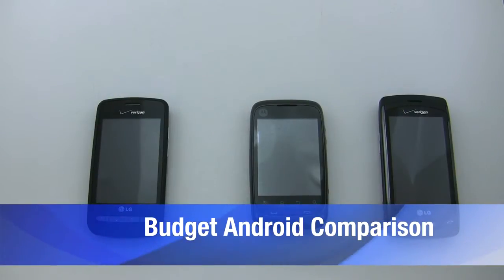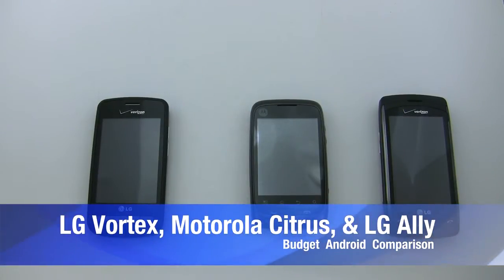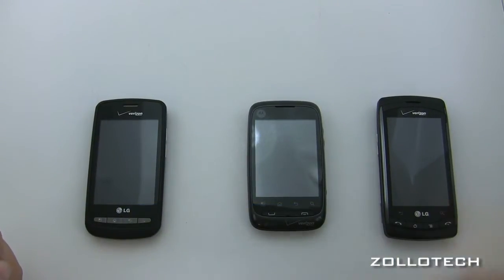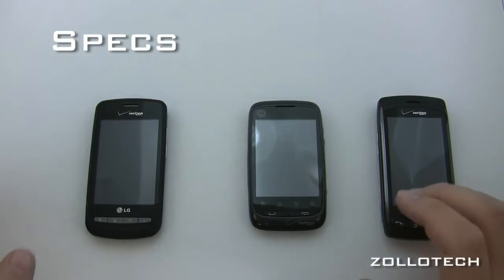Hi everyone, this is Aaron and today we're going to do a budget smartphone comparison of the LG Vortex, Motorola Citrus, and LG Ally. First let's talk about the specs of each phone.